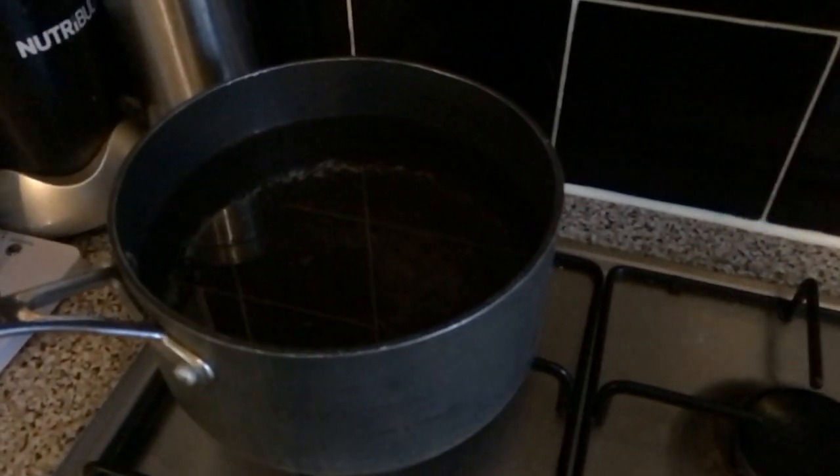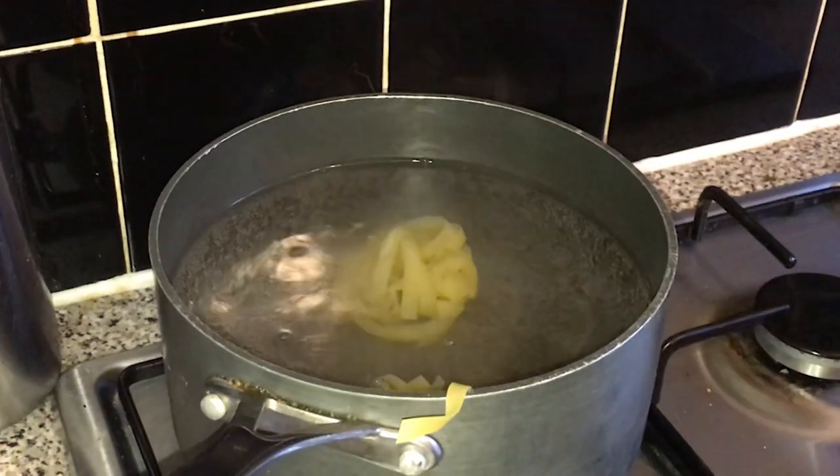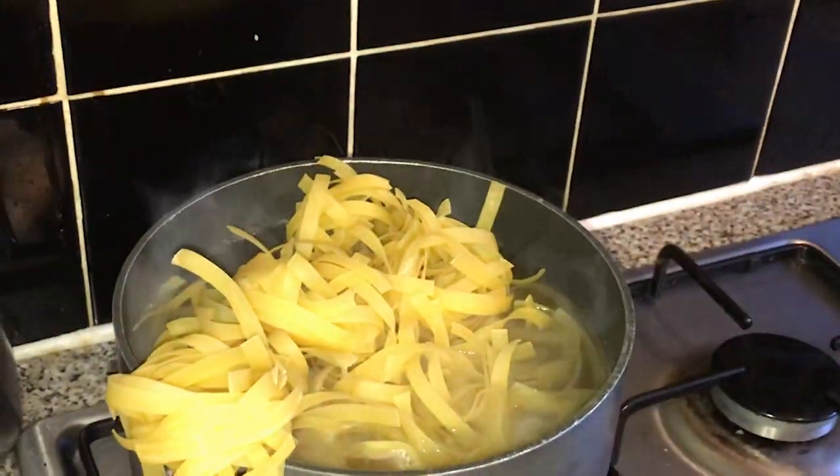Right, so now you're going to set your water to boil. Once your water's boiled, add a bit of salt and add your pasta. I added tagliatelle — of course, you can add any pasta that you would like. Just make sure the pasta is fully submerged.